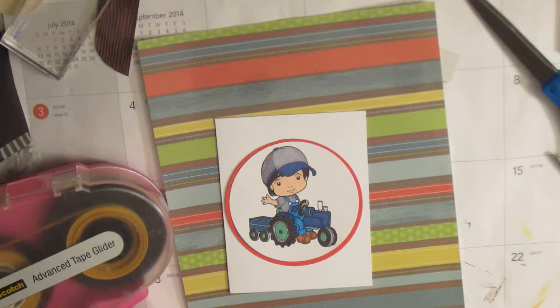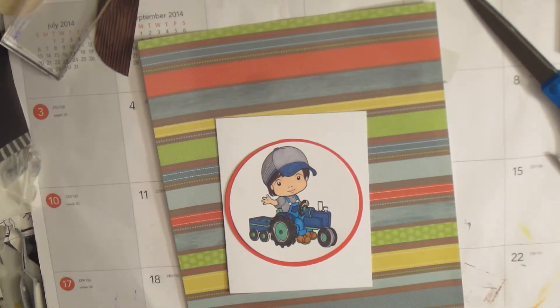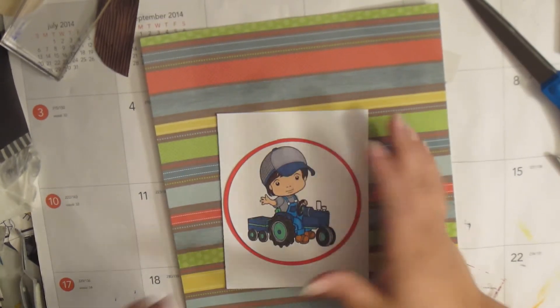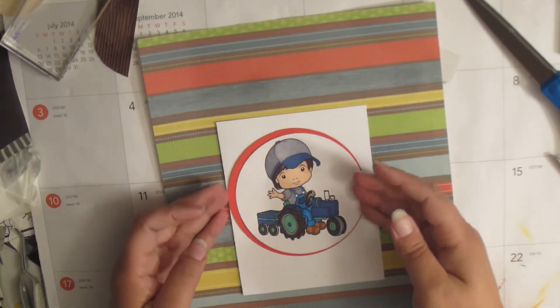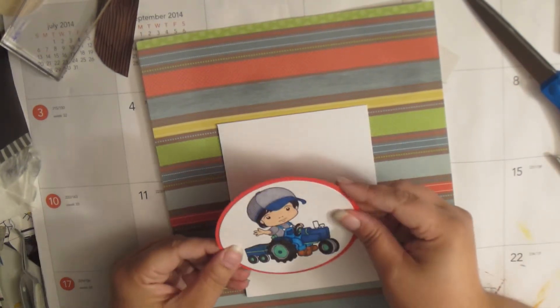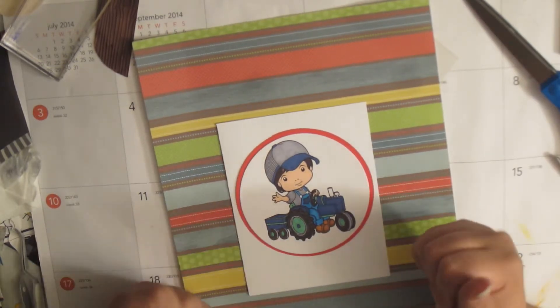I have some scrap paper here from Die Cuts with a View — it's the green stack, the 12 by 12 pattern paper set. I've got this Luca on a tractor; he's a Digi that I printed out and cut. I used my largest Spellbinders Nestability, Standard Circle Large, to cut him out. Then I went to the Silhouette and cut a circle out of red scrap paper that was a quarter of an inch bigger.